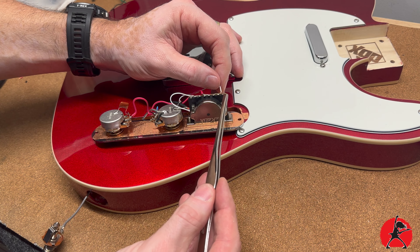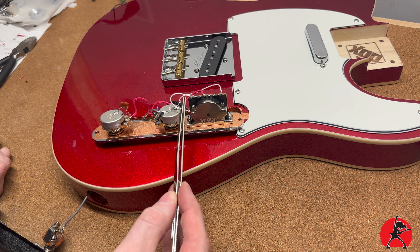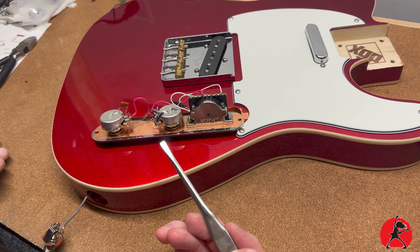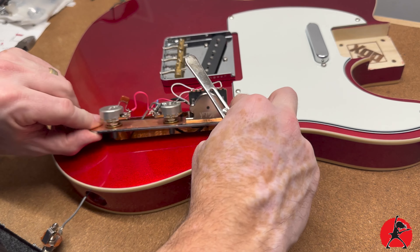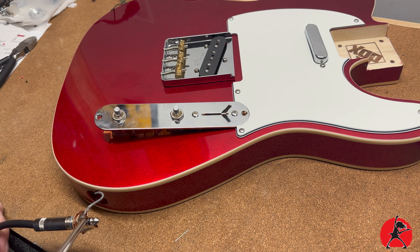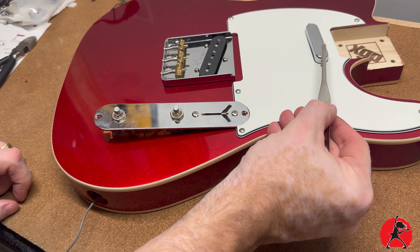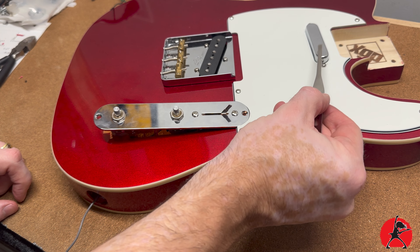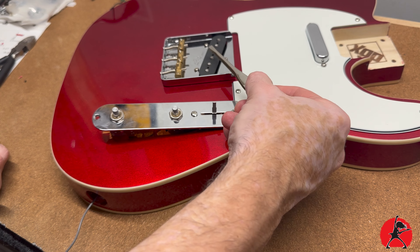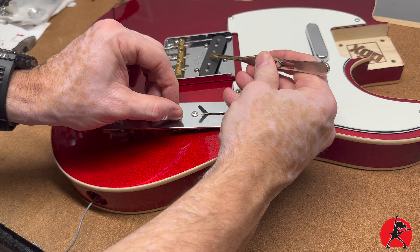We still have to put the output jack back along this lug here. After double-checking the wiring, I saw that the information on the Amazon listing for this switch was actually incorrect — it was telling me to wire the pickup wires to the first two lugs, when in fact it was the second two lugs and the last two. I wasn't getting any sound, so I went to another website which had the correct information. I followed those guidelines and everything now works.